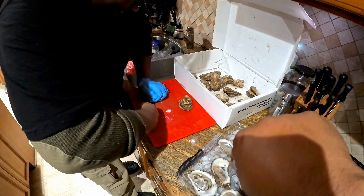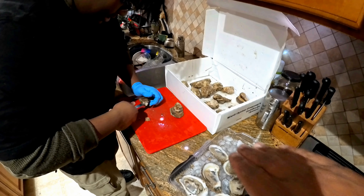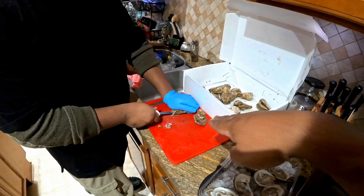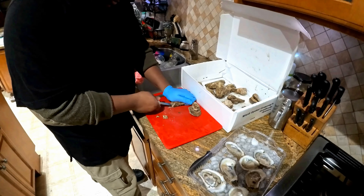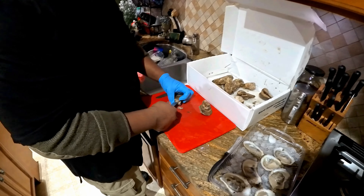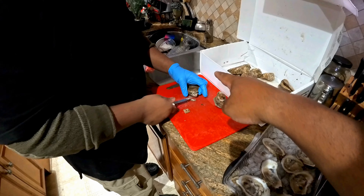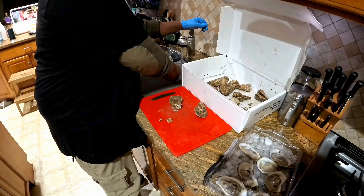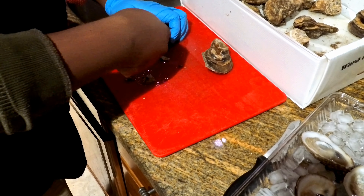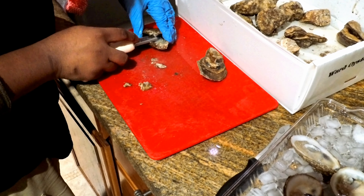Push in and twist a little further. You should be able to hold it flat and go in at about a 45-degree angle — there you go — and twist. Stop before you push shell inside the oyster — rinse the knife off. You gotta scrape the top off. Perfect.